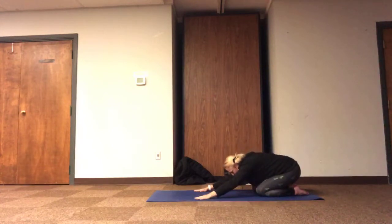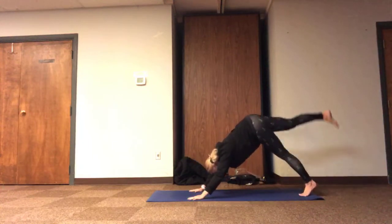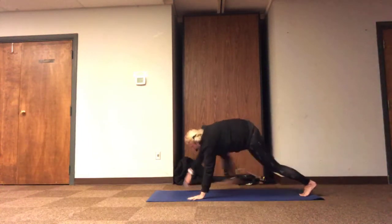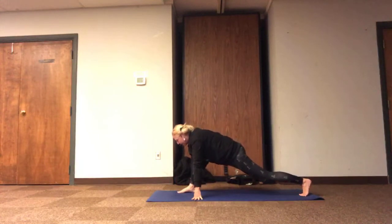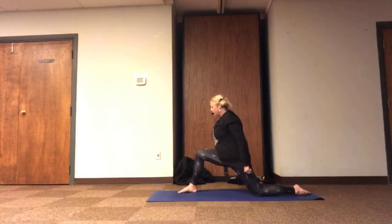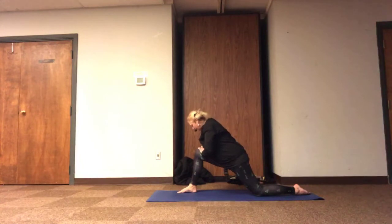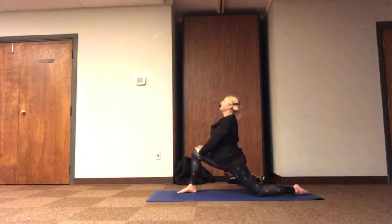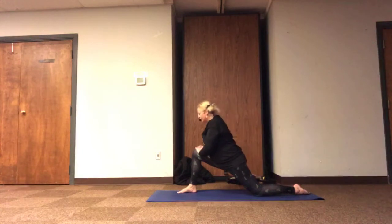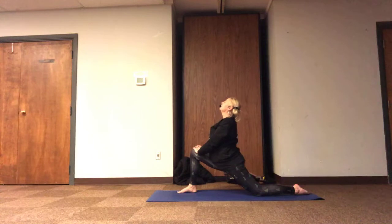As we come back into the center, if you like that three-legged dog, we can send the left toes up to the sky and help the left foot find its way into our lunge. Relaxing the back knee, sending our palms up to the front thigh, shoulders rested, lower belly in. We're going to take just a moment to inhale, heart to the sky, exhaling heart towards the front thigh. Just a couple of wide breaths — inhaling, expanding; exhaling, releasing. And one more, inhaling open, exhaling.